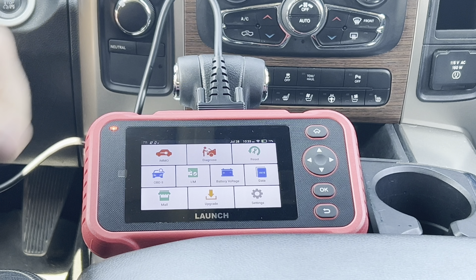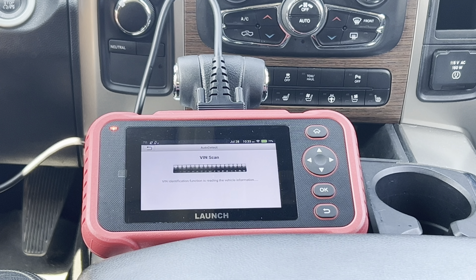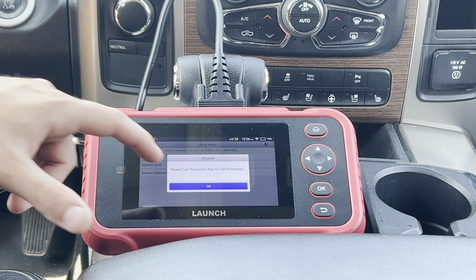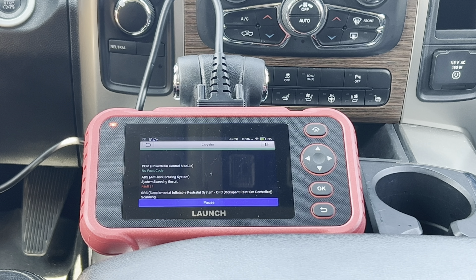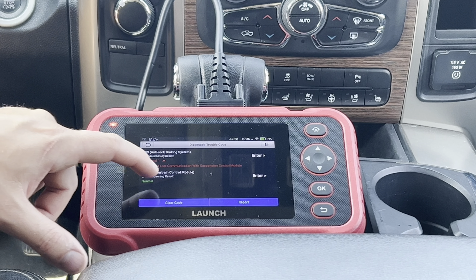Let's look at the standard diagnostic for the vehicle using the auto VIN detection. With this being the more budget option for Launch scanners, when you do a health report you only get access to a couple of the modules available. If you need access to additional modules like DCM and similar functions, you'll need a bigger scan tool — but for immobilizer settings and general diagnostics, this is a great option.